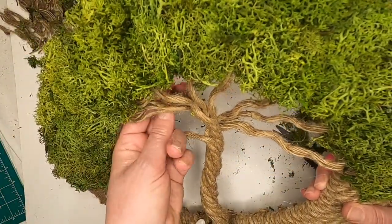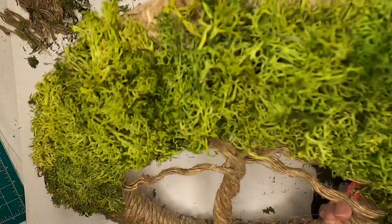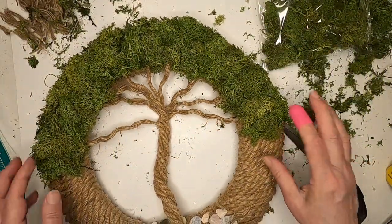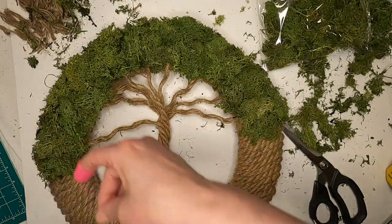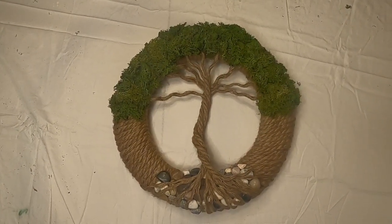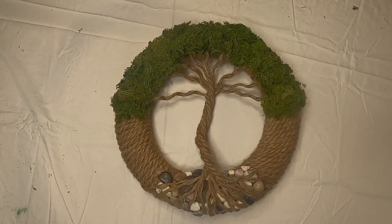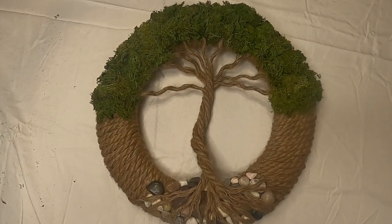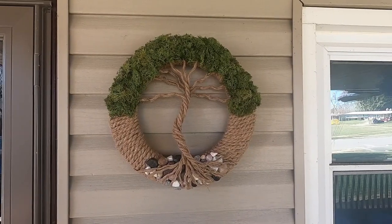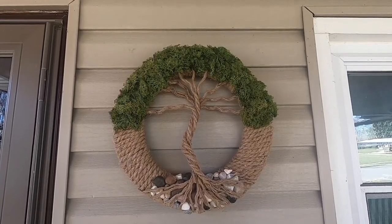Other than the cleanup — getting the little pieces of green reindeer moss off and maybe trimming it up a little bit — this is pretty much done. It's our tree of life! If you like this craft I hope you try it — it's not very difficult, it's just time consuming. If you liked what I did, please like and share, subscribe if you haven't — I really appreciate it, it would help my channel a lot. Hope you guys have a nice weekend, bye bye!